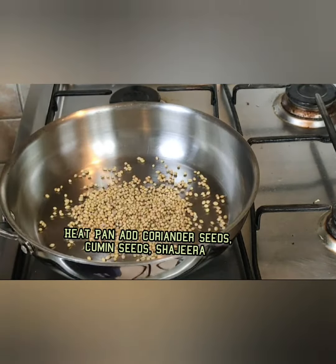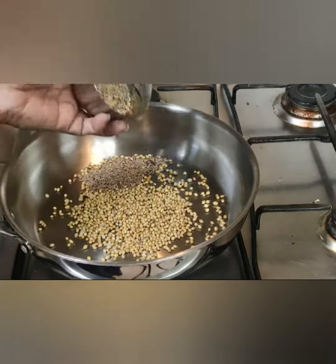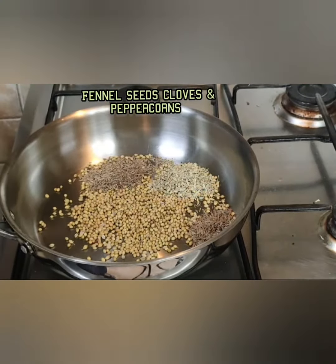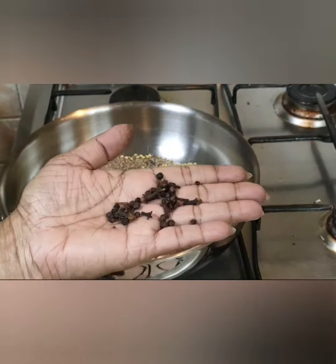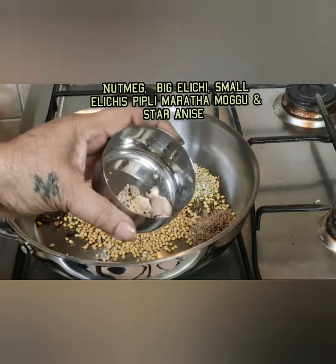Heat a pan and add coriander seeds, cumin seeds, and fennel seeds. Also add shajira seeds. Roast all ingredients on very slow flame for four to five minutes, then add the peppercorns.